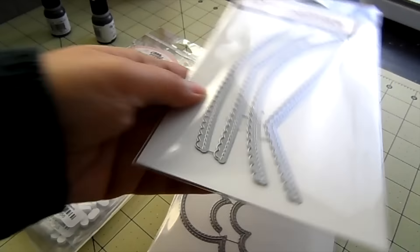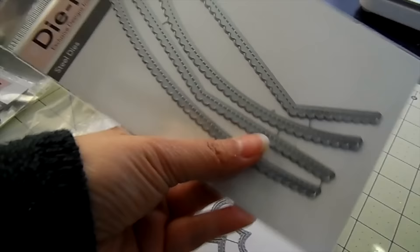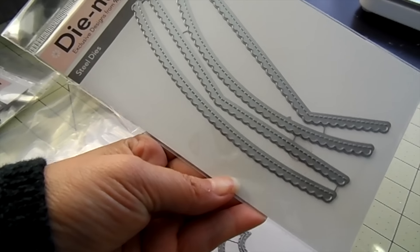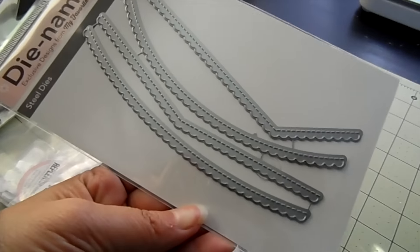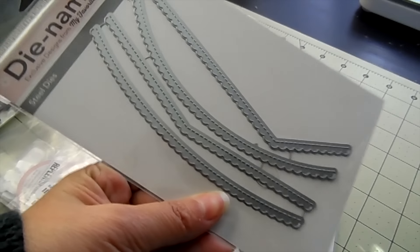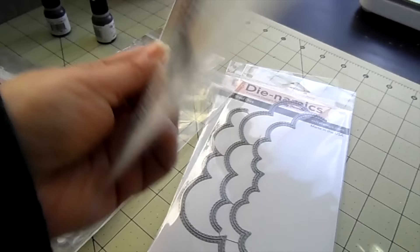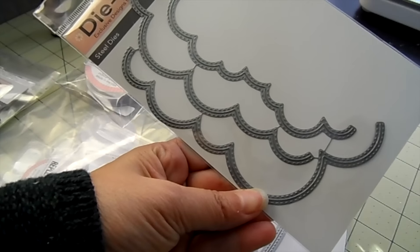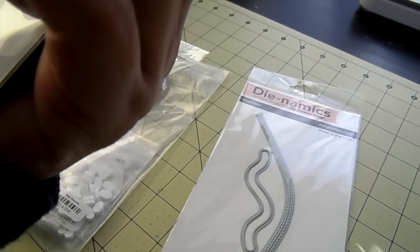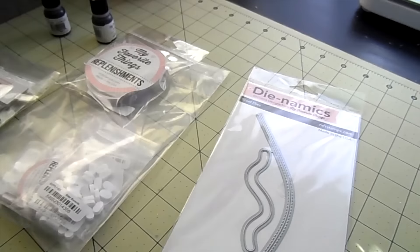I also got in the Stitched Scallop Basic Edges — a really pretty die to create some edges on your cards. Maria from the DT has done a lot of projects using this die, so if you head on over to her channel you can get some inspiration. She also uses the Stitched Cloud Die a lot too, which is really pretty — it's nice to add to your cards.